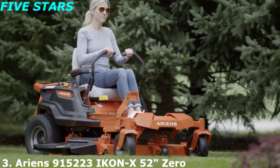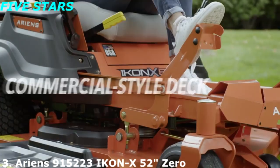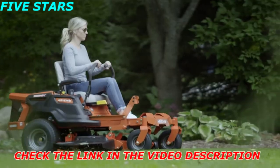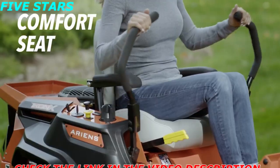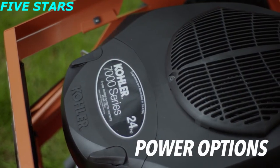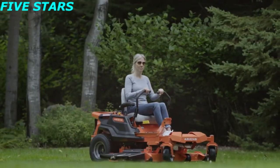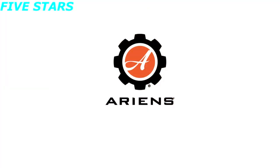More than a zero-turn mower, this is a difference maker — this is the Icon X from Ariens. Its commercial-grade deck provides unmatched durability and professional cutting performance. A fully welded steel tubular frame offers more comfort and confidence than a C-channel frame. The plush, high-back seat and armrests provide all-day riding comfort. Power across your property with a proven Kohler or Kawasaki engine, and adjust between 13 cutting positions with a simple turn of a dial. Enjoy premium features and professional results with the Icon X Zero Turn from Ariens.